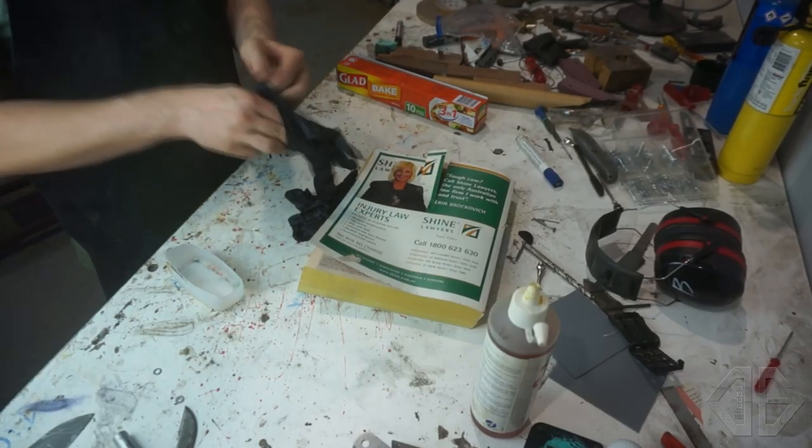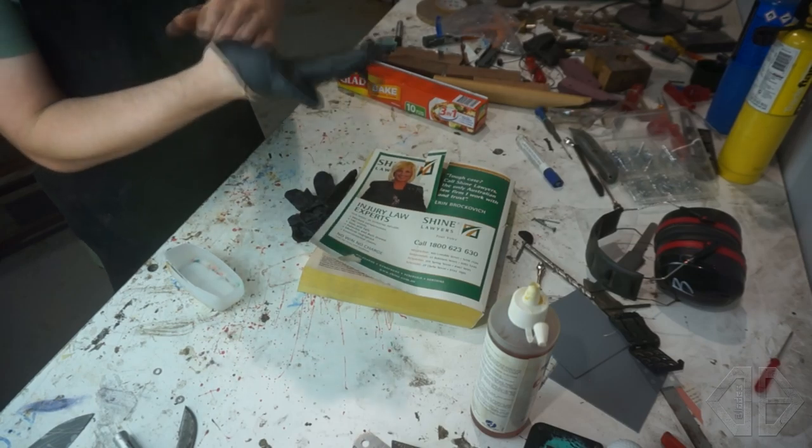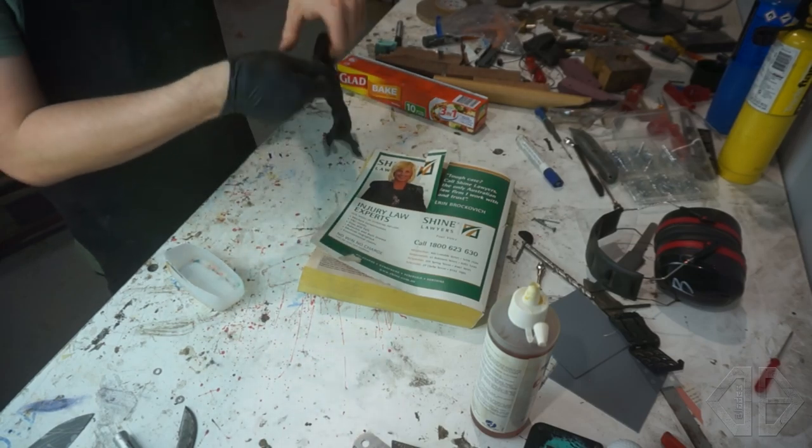This is a very messy process, so I'm not going to be touching the camera while I'm filming this. It's all going to be one take, and hopefully I don't mess anything up.